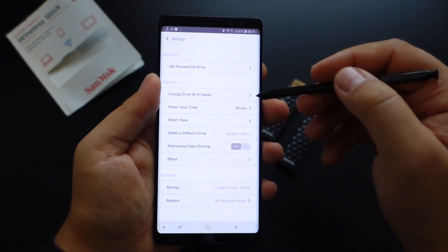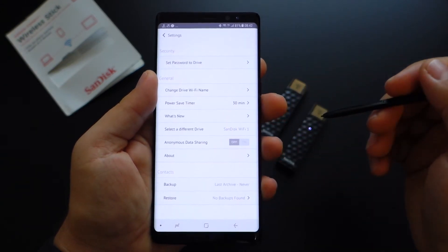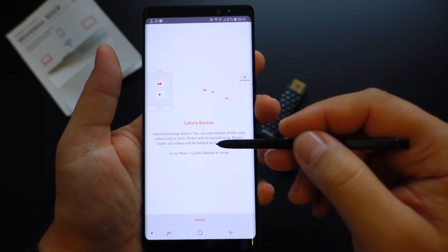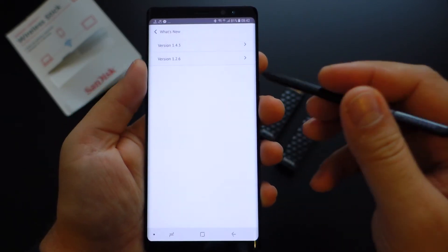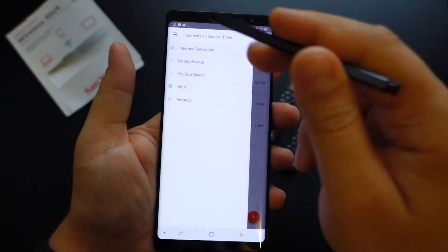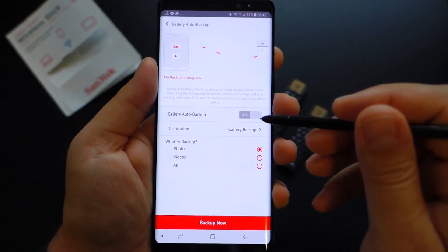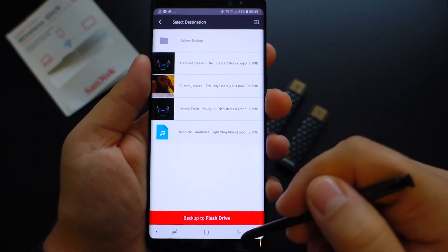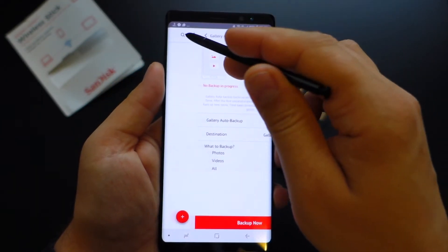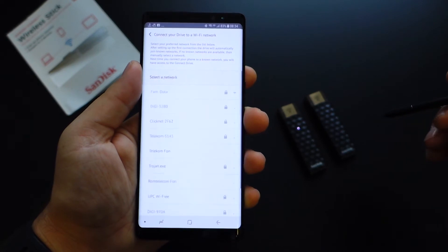In settings you also have a power save timer — you can set it to 15 minutes, 30 minutes, or one hour, so your USB flash drive will preserve the battery. You can also check the firmware, see what's new, and what features the new firmware brings. The latest firmware brought the possibility to backup your gallery. In the gallery backup section you have auto backup and manual backup options, where you can select the folder, choose to back up photos, videos, or all. If you press 'Backup Now,' all your photos will be transferred to your USB drive.